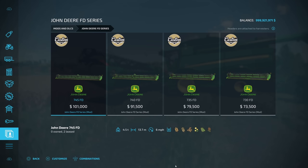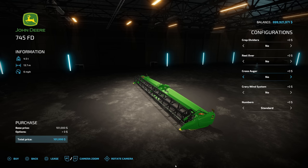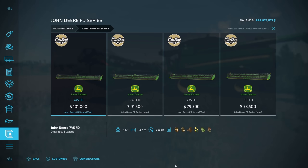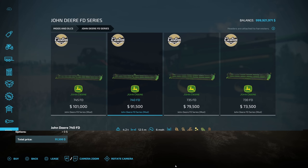Looking at the biggest header first: you can add crop dividers for $250, a reel for $5,400, a cross auger for $4,500, and the Claas wind system — no, single flow, or dual flow — ranging from $18,100 to $21,300. The numbers go from one to nine, though that display is currently bugged and they're aware and fixing it. The smaller headers have crop dividers and reel options, while the two larger ones also include the cross auger and wind system.